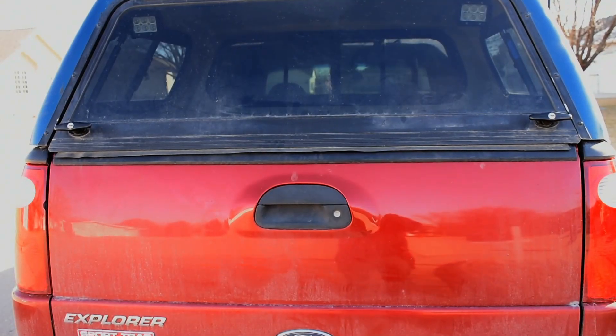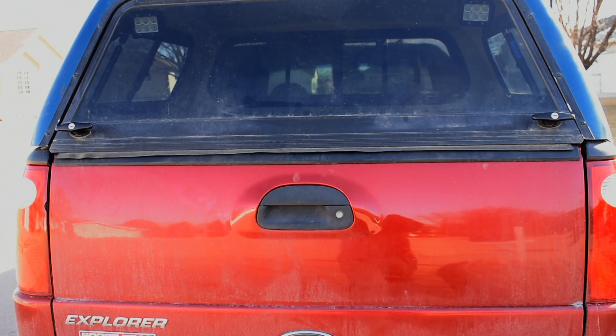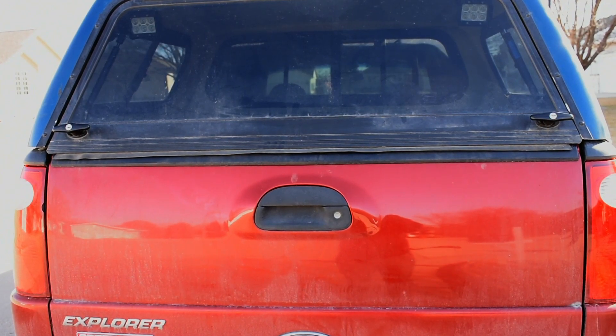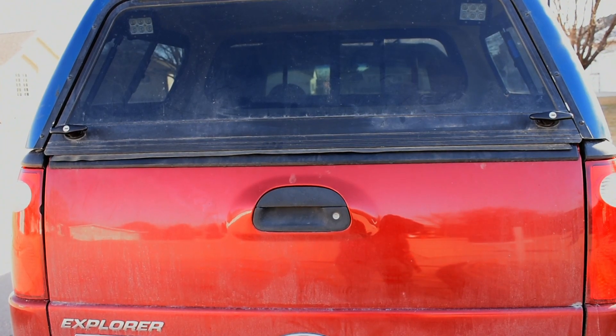The rear glass has two T-handles. They are lockable, but I did not get a key when I bought this topper. I did some price shopping and found that getting replacement keys made costs nearly the same as replacing both T-handles with brand new ones. So that's what we're going to do.